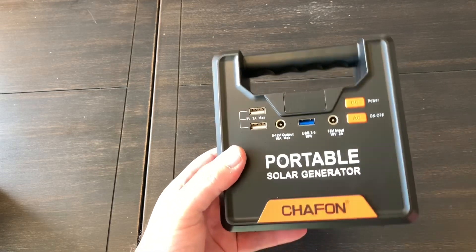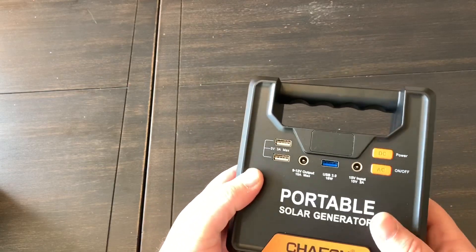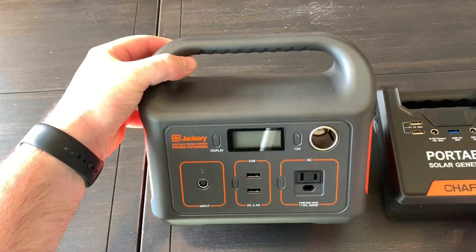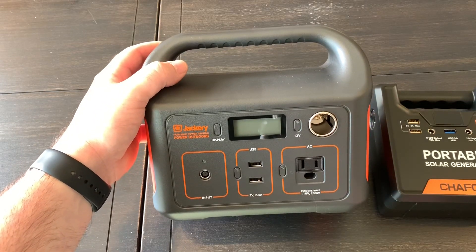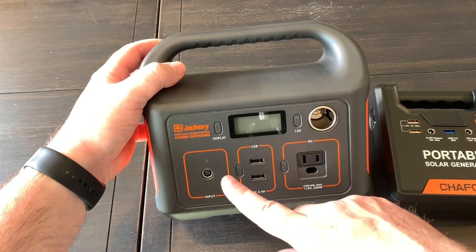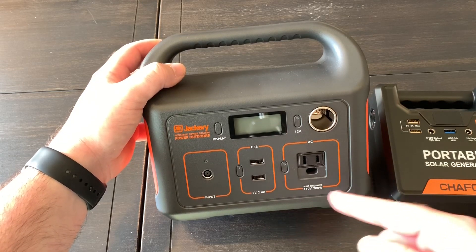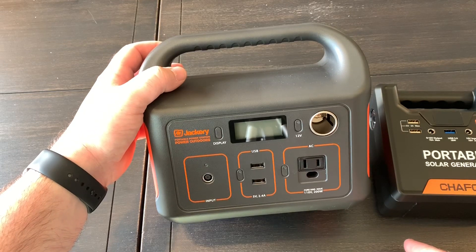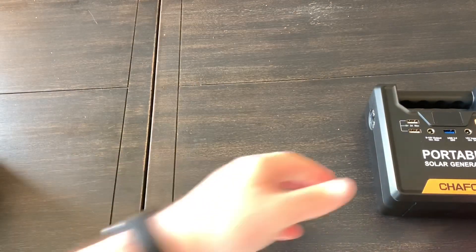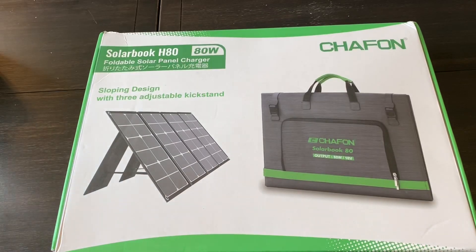Several months ago I got one of these little portable generators just to be able to charge up cell phones and have lights during a power outage. Then a short time later I got a much bigger one to give me more days and to be able to run routers and modems so we could have internet during power outages. These have to be charged up — either by wall charger, car, or solar — and if you run them all up and don't have electricity, I decided I want a way to long-term charge these up.